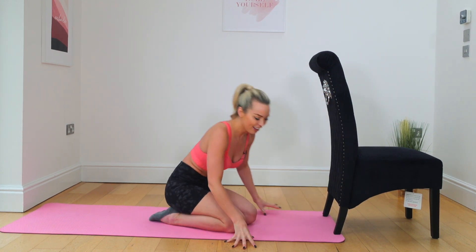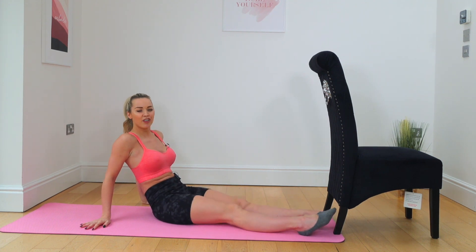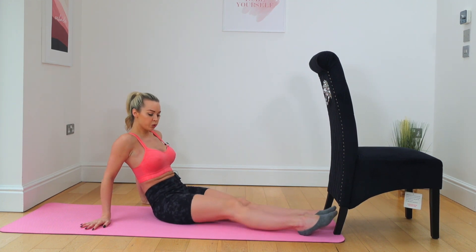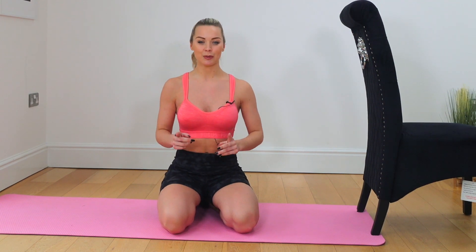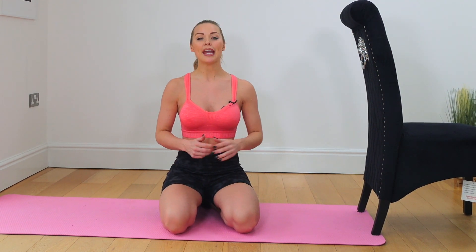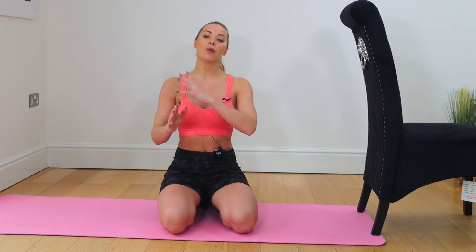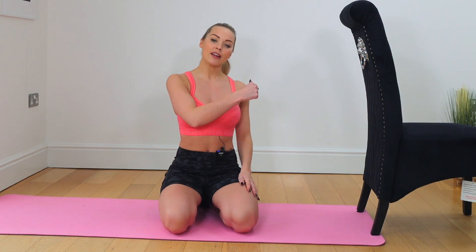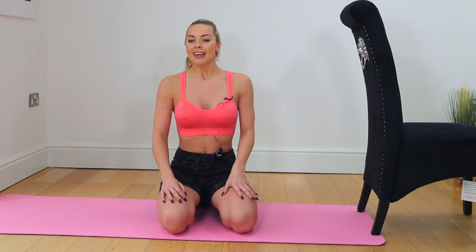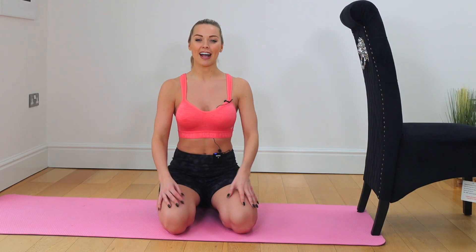Well done! Sweep the legs forwards, shake them off. That was a tough one — well done, everybody. Make sure you hit that subscribe button. Head back to my homepage if you want something else right now — maybe an ab workout, an equipment-free arm workout, or a booty workout. Head back there and find another one. Give me a like on this video and I will see you again next time for another workout. Bye!